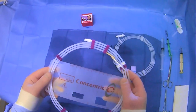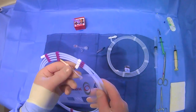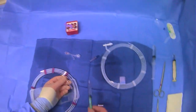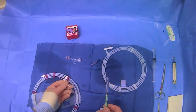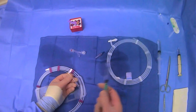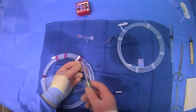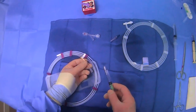This particular catheter we have here is a microcatheter, and essentially what we're going to do is discuss how we're going to prepare things. We also have a microwire — not necessarily the exact wire we would use with this catheter, but it's what I have on hand to demonstrate the principles. With a microcatheter, it's important to realize that you can't use a traditional syringe to flush.